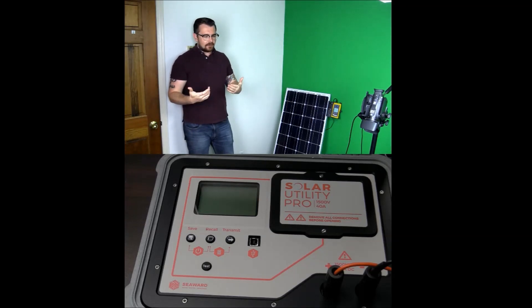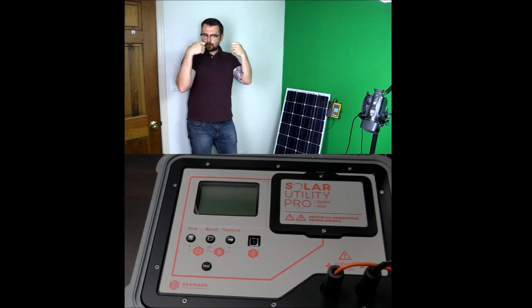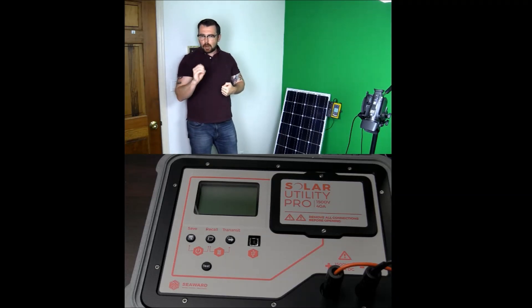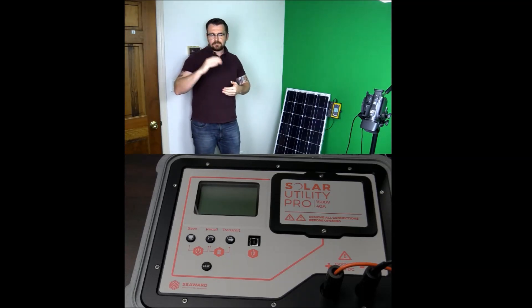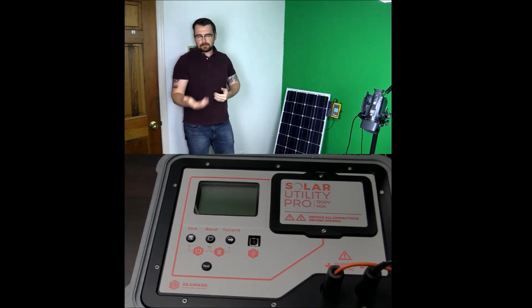Traditionally, a lot of older school technicians and engineers out there are using an amp probe or a fluke multimeter to get the voltage readings for the PV. Now there are a couple of problems with that. We're not taking a snapshot of the cell temperature at the same time, and voltage of PV systems is greatly affected by the cell temperature of the panels.